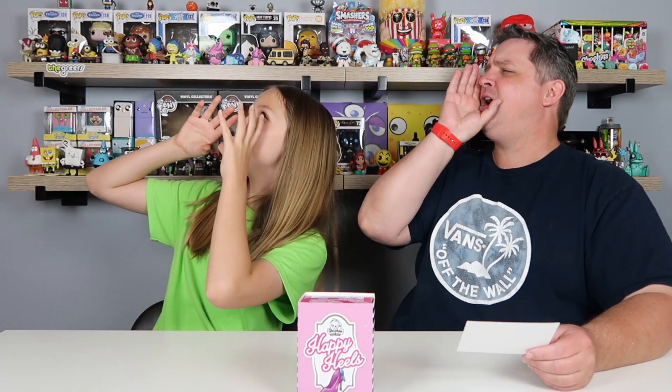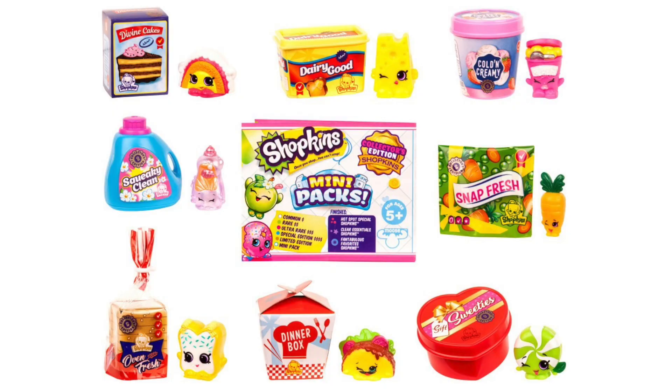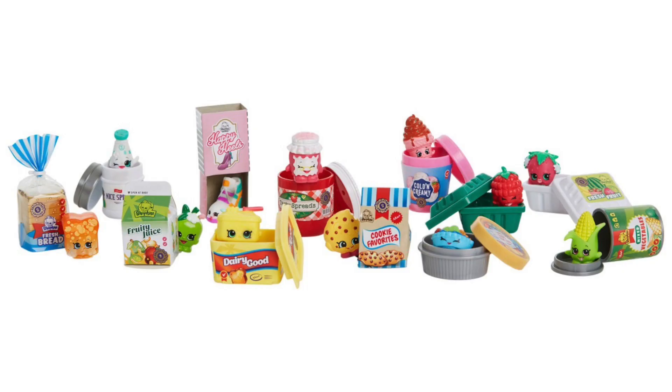Alright guys, this is something brand new from Shopkins - the mini packs. For the first time ever, Shopkins from season 1 through 3 return in their original colors with the commemorative gold, silver, and bronze medallion.